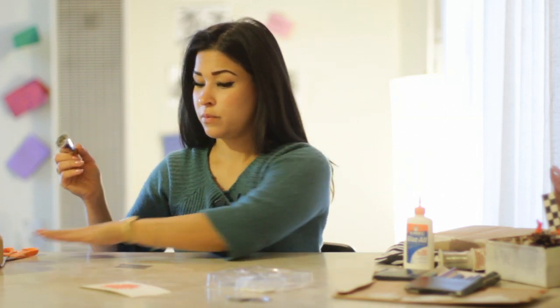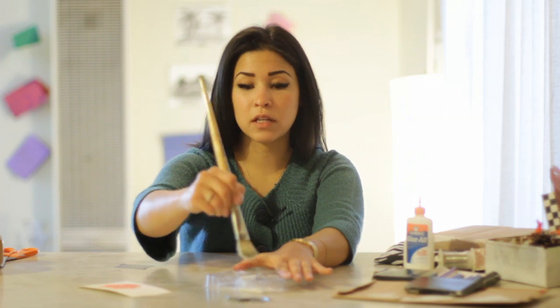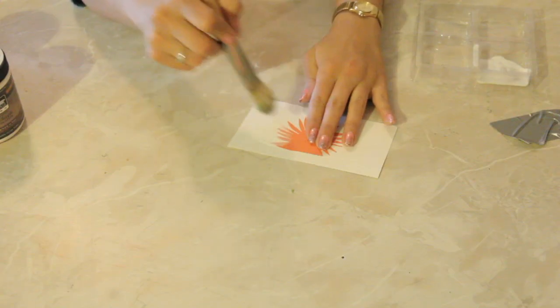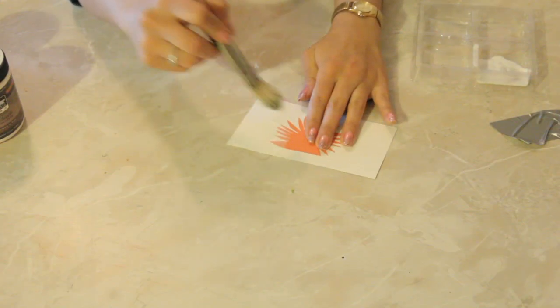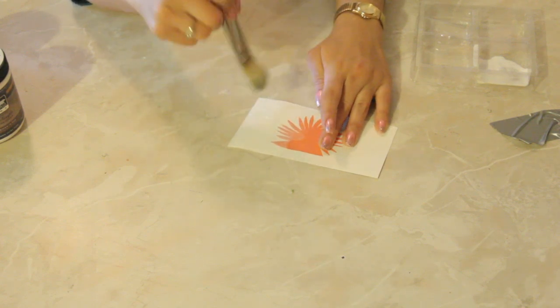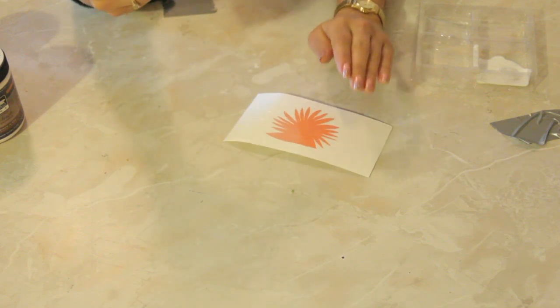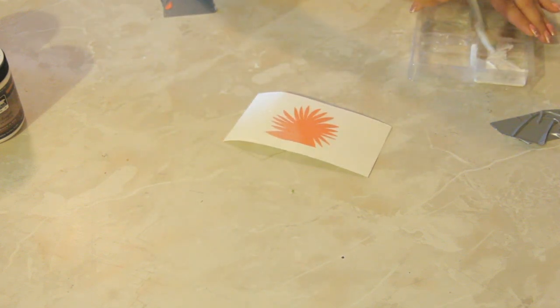That's why you want to use the glue sparingly on the tacky side, the first side that you stick it to. Now take your paintbrush again, dab it in the glue, and work your way out, being careful not to completely saturate the item that you're decoupaging.